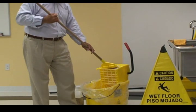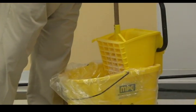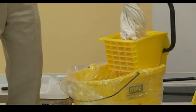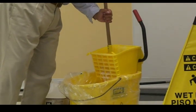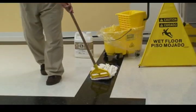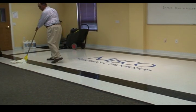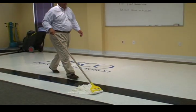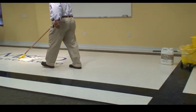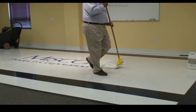The most important aspect of recoating is to make sure that the original first coat is dry on the floor, which it is. I'm going to press out as much finish as I can from my finish mop, frame out my area, and apply my finish.